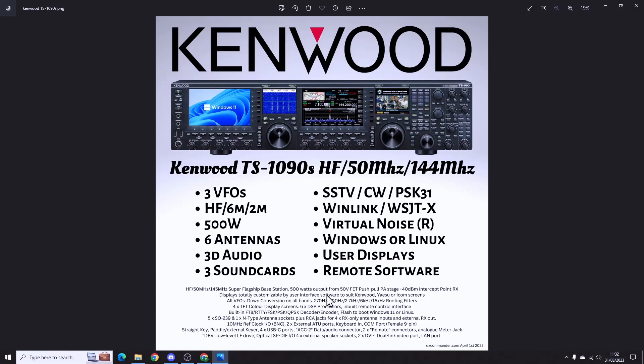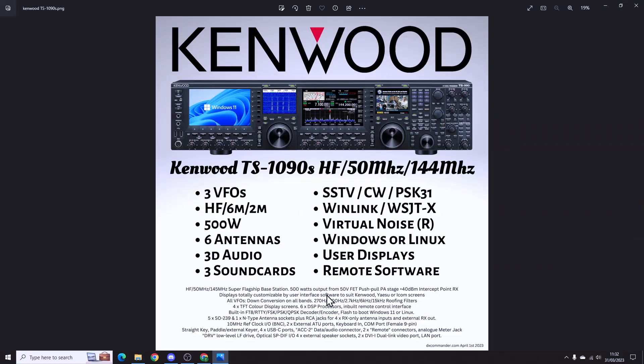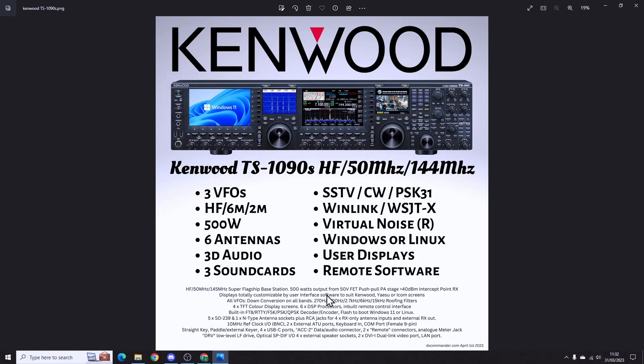Kenwood will have some new headphones coming out to give you this 3D effect if you wanted to sync up all three VFOs and track them simultaneously. This is literally the sort of radio I would want to buy if I could design my own — which is what I did, because it is April Fools'! Like last year with the TS-590 SGV, this TS-1090S doesn't exist and I'm pulling your leg. Next year we'll come up with another bit of fun. If they actually made this radio, I'm telling you, I would buy it. Have a great day — thanks for playing along, bye for now!